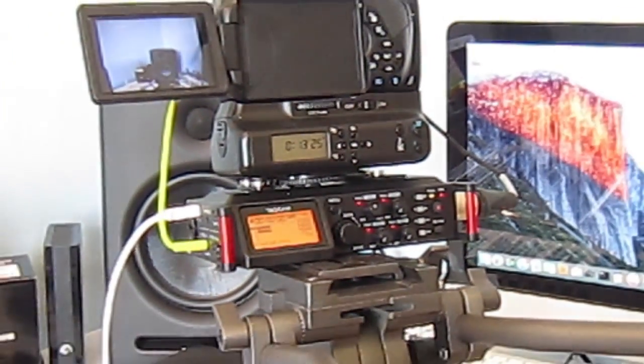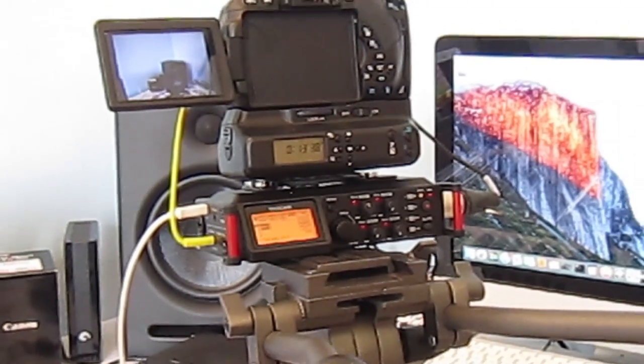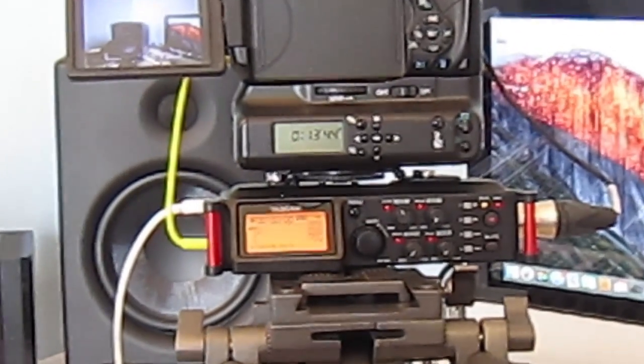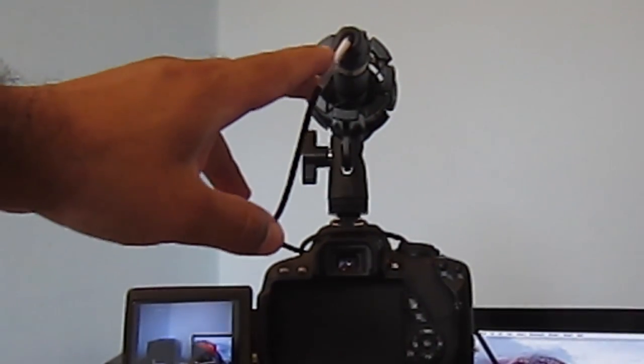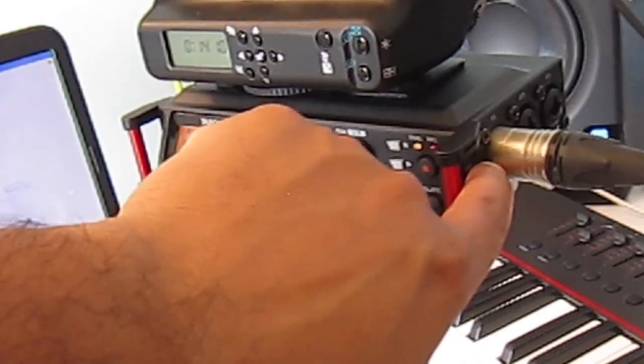I'm using the old Canon XS 210 camera which records at 720p and it hasn't got a great built-in microphone. Hopefully you can see the screen. What you do is connect a condenser shotgun microphone and connect the cable to the Tascam XLR or TRS balanced input.